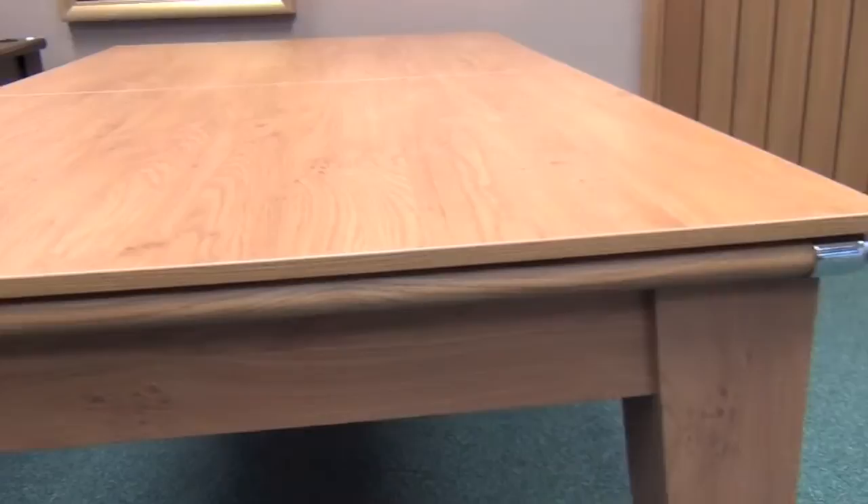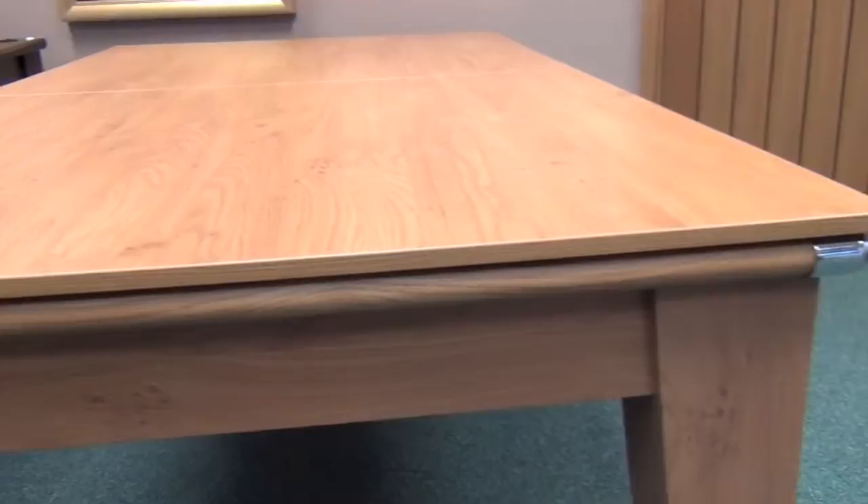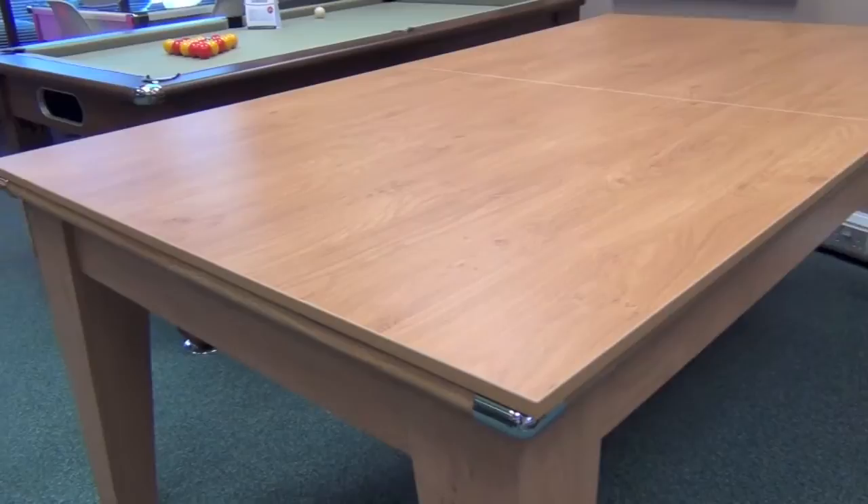The classic comes in a choice of finishes including black or white, beech, light oak, driftwood, dark walnut, or oak, which is what this model is made in.